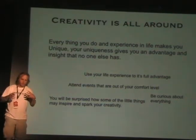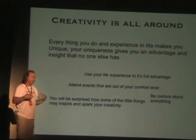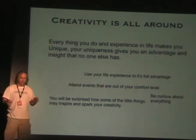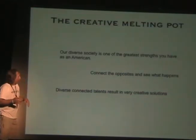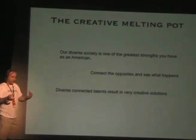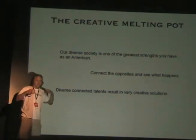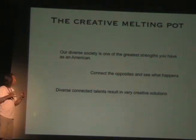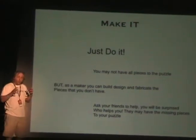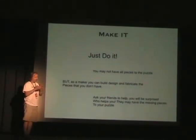I want to talk a little bit more about creativity. The creativity that you have inside comes from your life experiences — everywhere you go, everything that you do, whether you go see movies or partake in certain social activities. All that stuff is creative. We're very lucky here in the United States where we have this tremendous diversity in our society, and that is a really awesome nucleus that allows us to be creative.